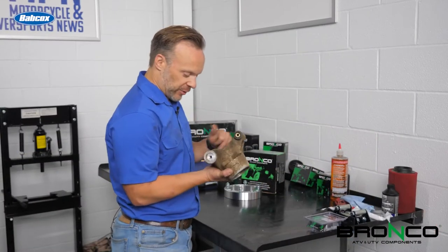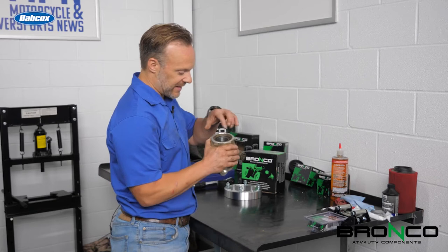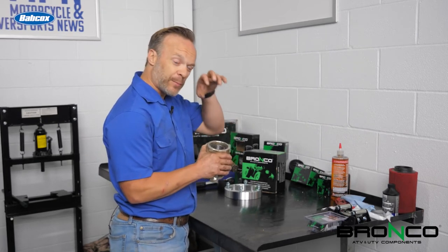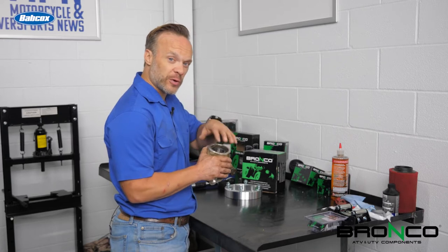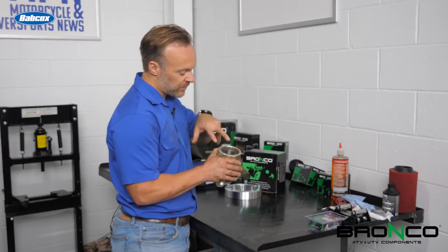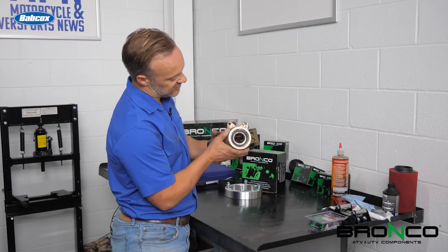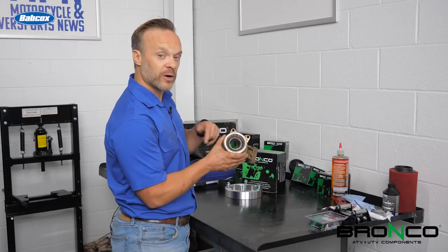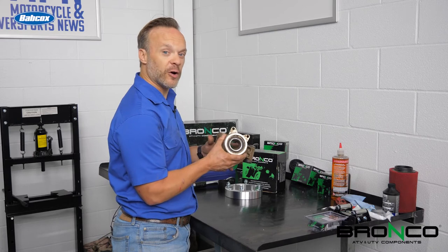We've got this off. I cleaned it up a little bit, and next up is getting the snap ring out of here. Now, this bearing is still a press fit — it's not a super heavy press fit, but it is a press fit, and it is all retained by this snap ring right here. That being said, we're going to put it on the workbench, pull that snap ring out and go from there.